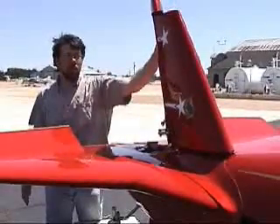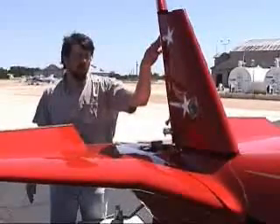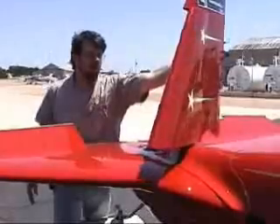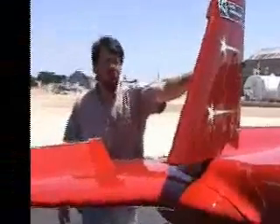This would be about the normal maximum control motion for standard flight. And then in order to perform unusual maneuvers, you continue the control deflection and it goes to approximately 70 degrees deflected control surface with the rudder vacuum there.